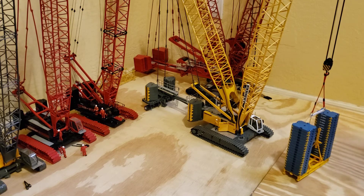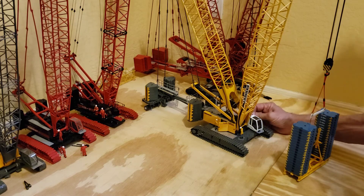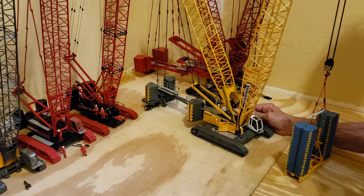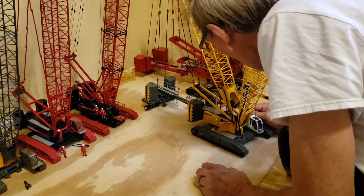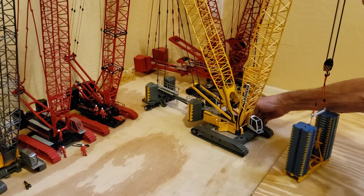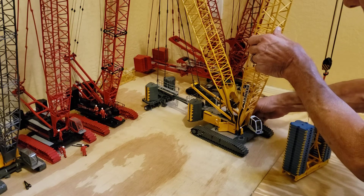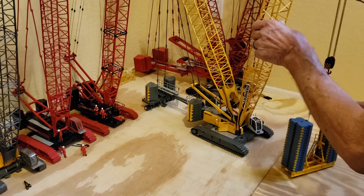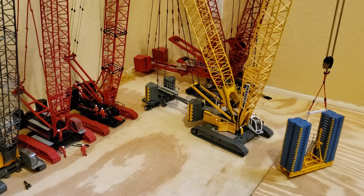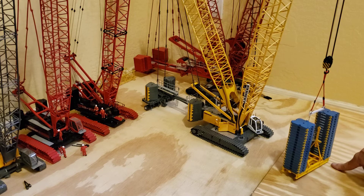And there you can see it. That's the max. I went ahead and lifted it up just a little bit more so it's totally off the ground, as you can see here.